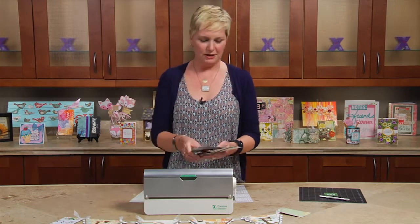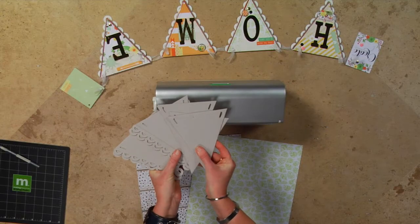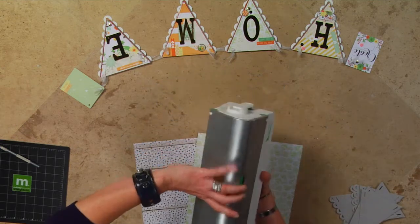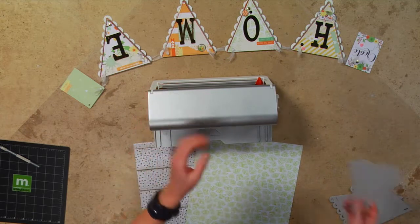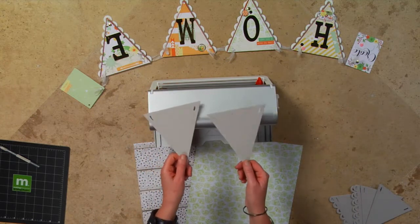So I've got a chipboard banner and a bunch of loose chipboard pieces. I'm going to take my Xyron Creative Station — I'm using the nine-inch machine, the nine-inch refill — because I can actually put two pieces of chipboard through at a time.